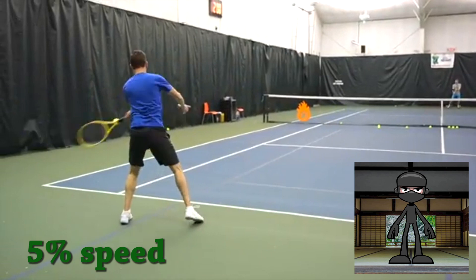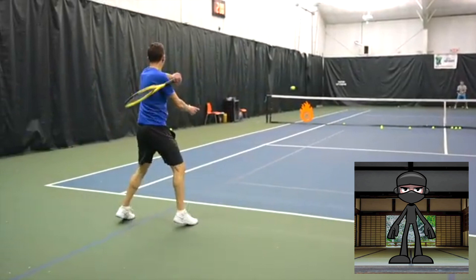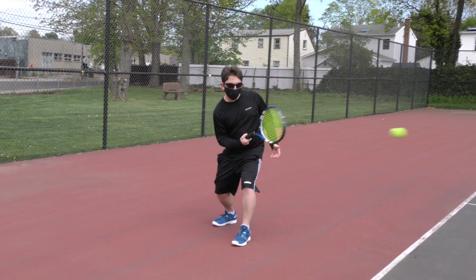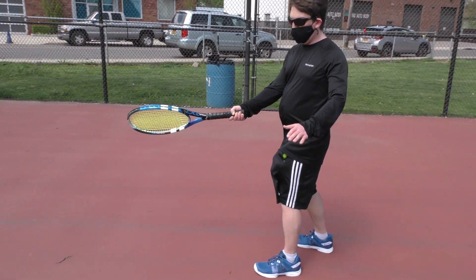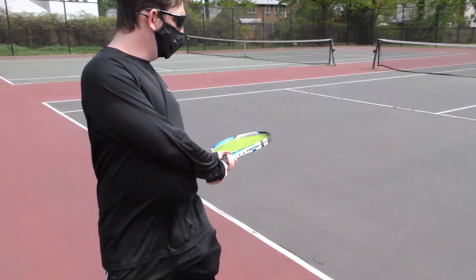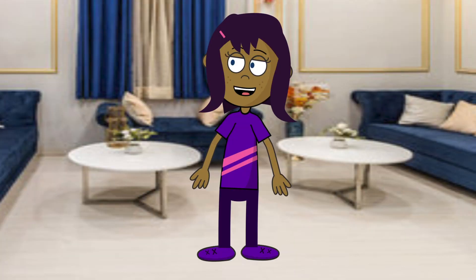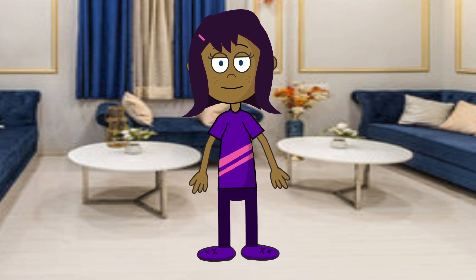Second adjustment: instead of bringing the racket all the way across his body and to the top of his shoulder, Ian can bring the racket from one side of his body to the other. Spin would be generated by rotating the wrists slightly while hitting the ball. This will allow Ian to shorten the time it takes to put spin on the ball without sacrificing speed. The best shots by pros, like Federer, resemble punches — see for yourself.